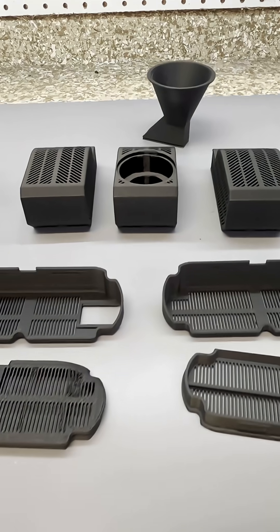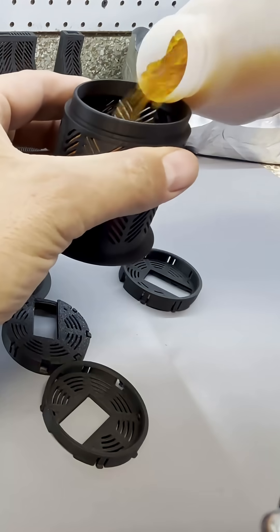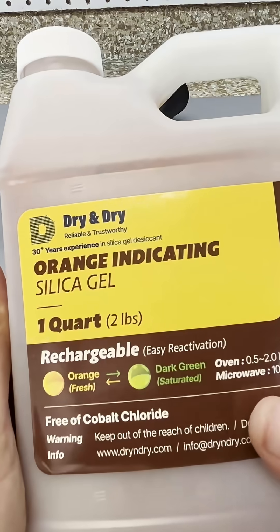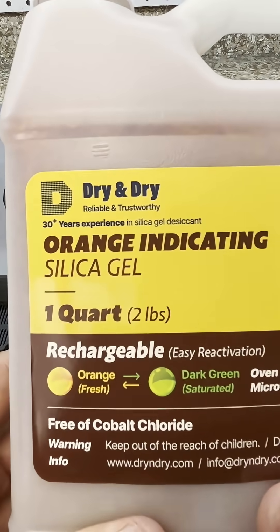I printed these drypods that fit inside the AMS on my P1S printer. The funnel helps direct silica gel balls into the pods. When the gel balls get moist, they change from orange to green and can be dried again in the oven.